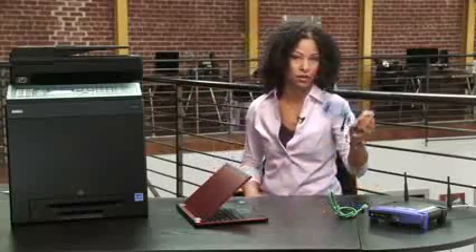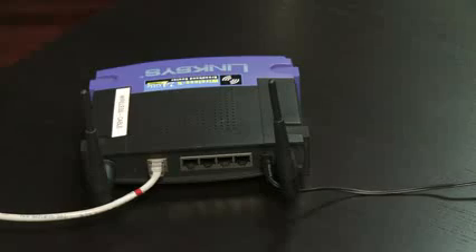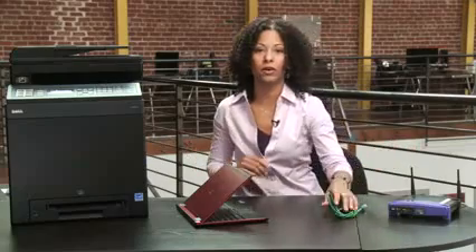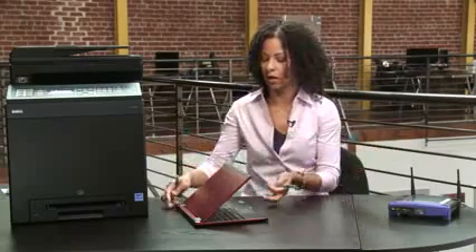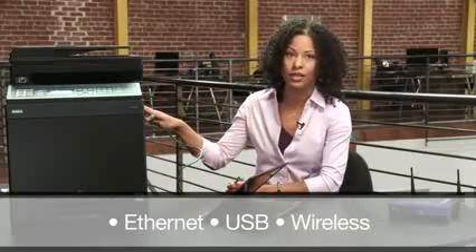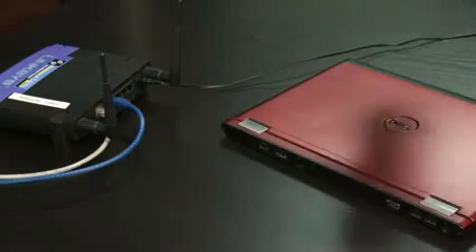The next thing we're going to do is connect the printer to the network using one of the Ethernet cables — I'll use the blue one. I'm going around to the back of the printer and plugging that in, then plugging the other end into one of the data ports on the back of the networking device or switch. Next we need to connect the laptop. This printer model supports three different types of connectivity: we're doing a hardwired Ethernet connection today, but it also supports a direct connection via USB, and you can also do wireless, though that's an optional add-on card.